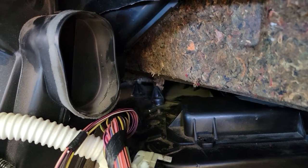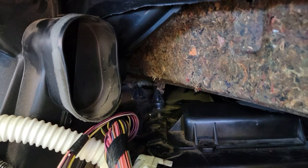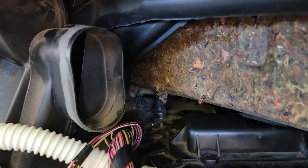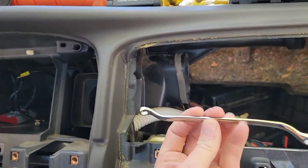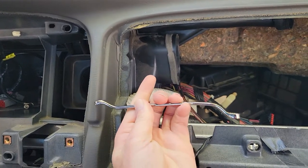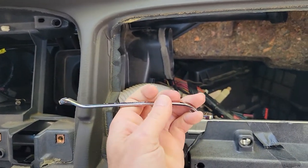That back one toward the firewall is an absolute nightmare, but you can get it out with a proper tool. It's 5/16ths hardware — you're going to need one of these and you may have to bend it a little bit more to reach back there and get it, but it can be done.